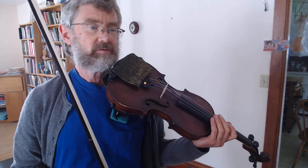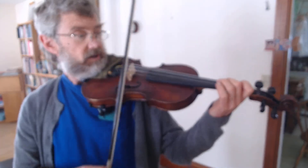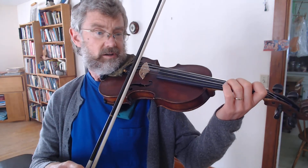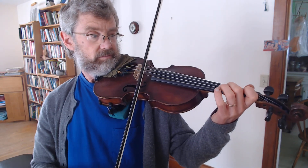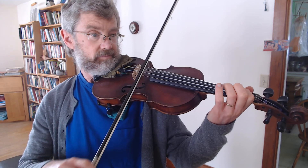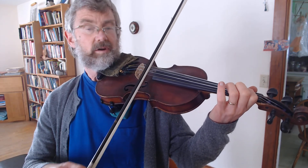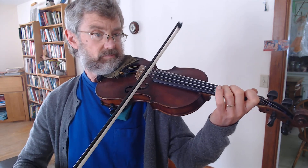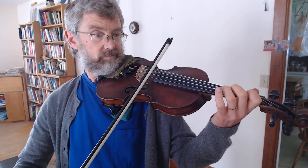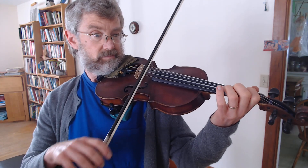Here we are at around eleven and a half minutes into this video, and now we're going to play the entire song of Mei Song. I've got to find my note — it's a tunnel finger. Here we go. There you have it — there is Mei Song. I hope that helps you out, and happy practicing. See you later.